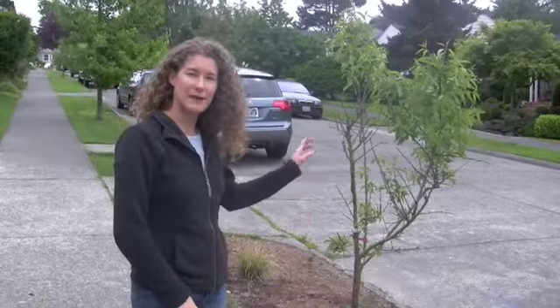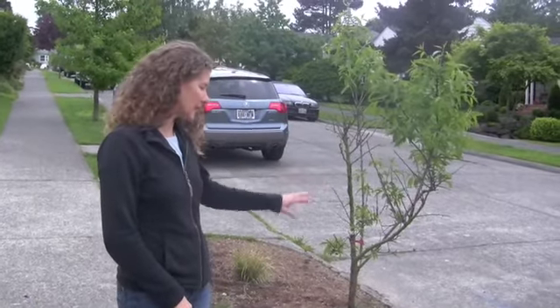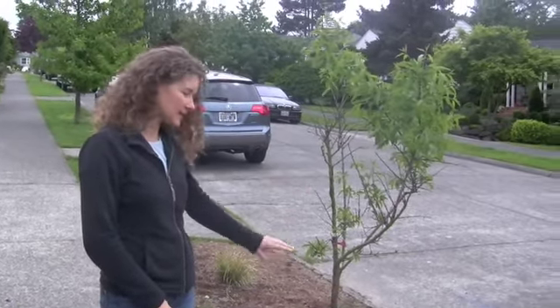Somebody this year gave me an almond tree because it was in soggy soil and it wasn't doing very well. So it spurred me to take out the parking strip. It's an all-in-one almond — we'll see if we get anything out of it. But I have all this grow space now that I didn't used to have.